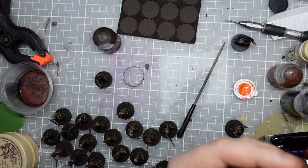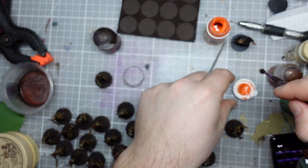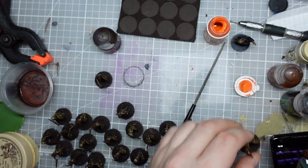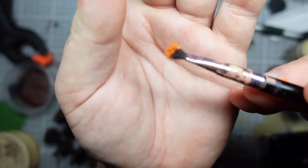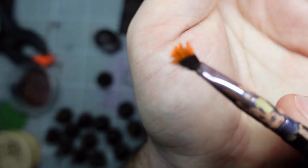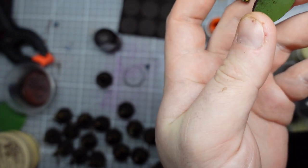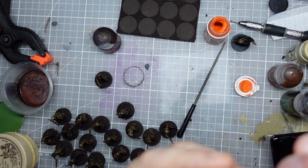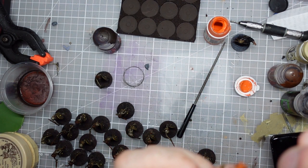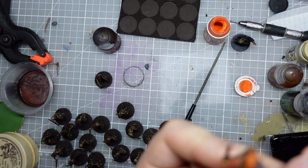I've got some K-doll Red Highlight here, which I'm going to use straight out of the pot - or out of the broken lid, more precisely. I'm getting this on a knackered old makeup brush, which I've picked specifically because of how knackered it is. I'm going to take off a lot of the paint and just dab little bits onto the helmet - these are meant to be rust spots.